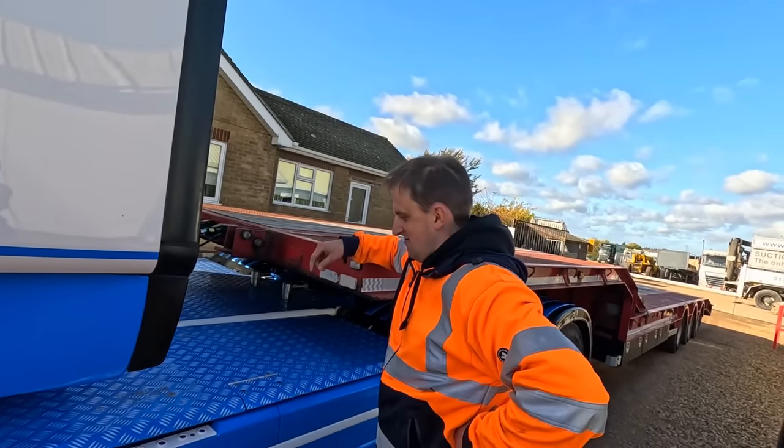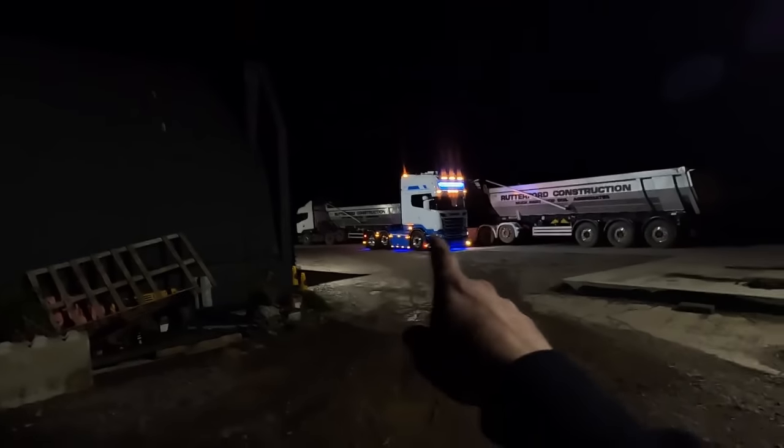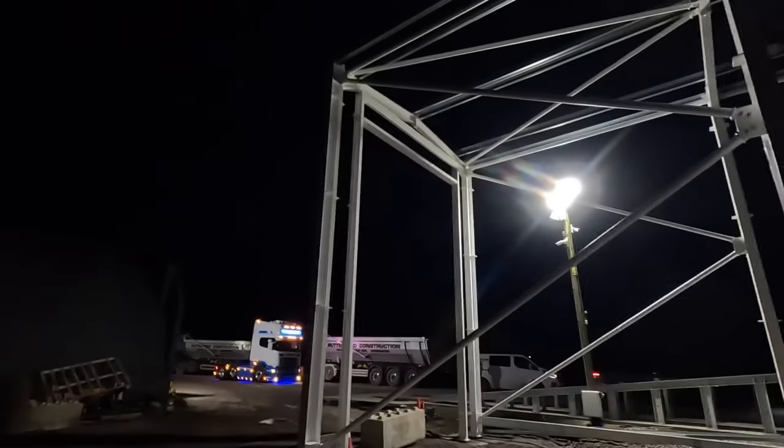I'm back at Rutherford's yard - just dropped the trailer off over there. You will not believe the progress from this morning that SDM have made with the building. Look at it now - it's up! I delivered that steel this morning and now it's already up!